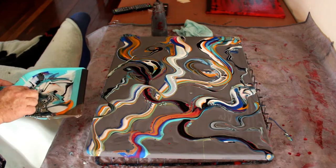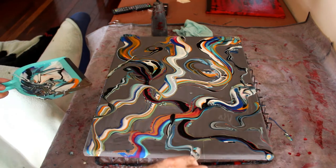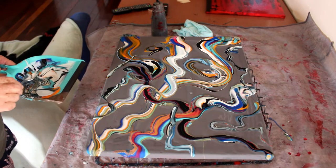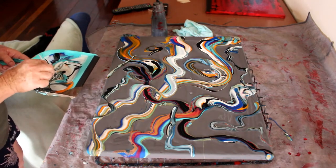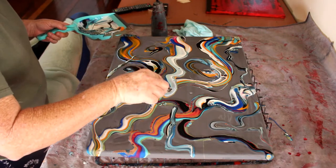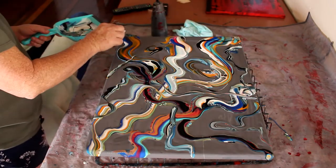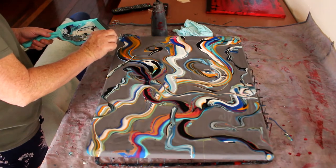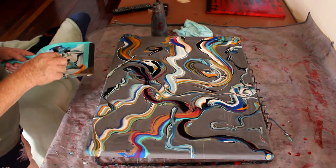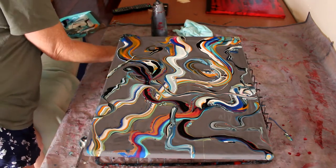I've got some spots there I can see I'd like to get rid of. There's a spot — where can this one go? I'm taking it from here, going for that spot, and down. Okay, so I'm not putting any more on. I would like some dots, so let me see here.